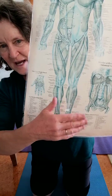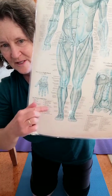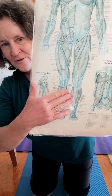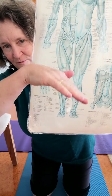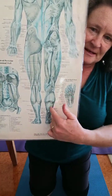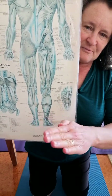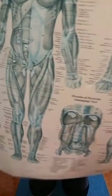The muscles that bring the foot out — which is eversion — are called the peroneal muscles, or peronei. The muscles that point the foot down are our calf muscles at the back. And the ones that bring the foot in are called tibialis posterior.